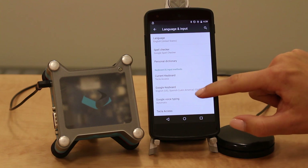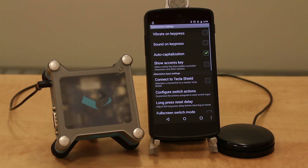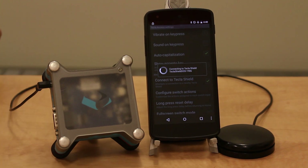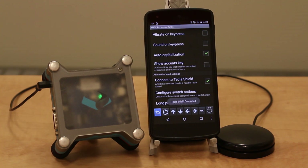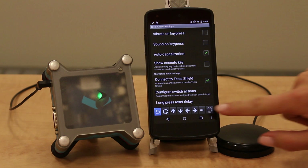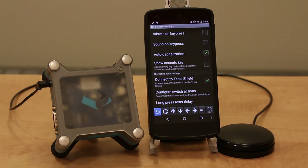Choose Tecla Access under keyboard and input methods, and select connect to Tecla Shield. Now the Tecla Shield has been connected with your device, as you can see by the Tecla icon in the upper left hand corner. The Tecla navigation menu has now appeared. This is what will allow you to control your device using the Tecla Shield.